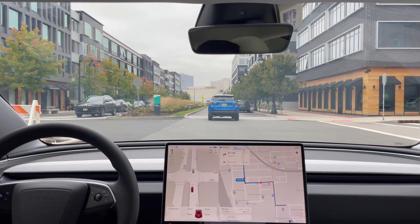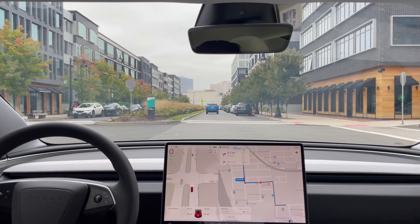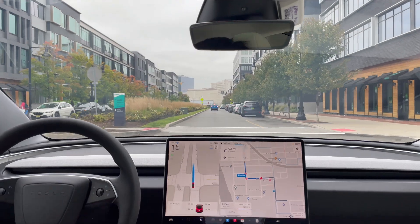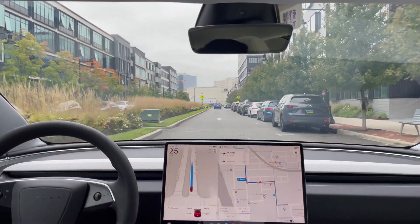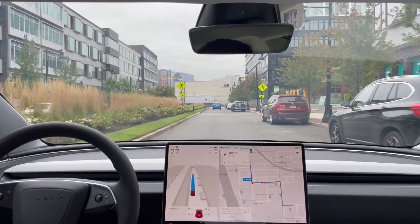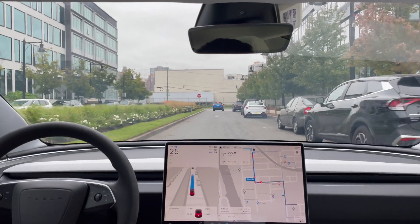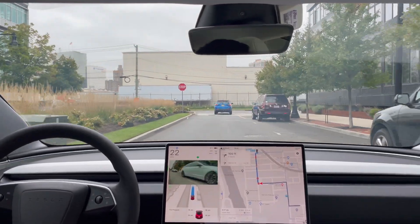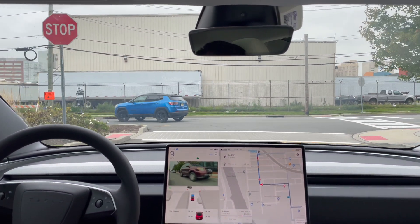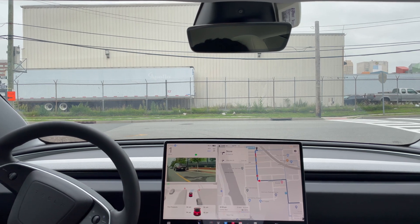Stop sign here. Not sure what that was — it worried about that car that was trying to make a turn, that's why it was a hard stop. But the car was going to make a right turn so we were clear to go. Definitely don't feel comfortable about that.